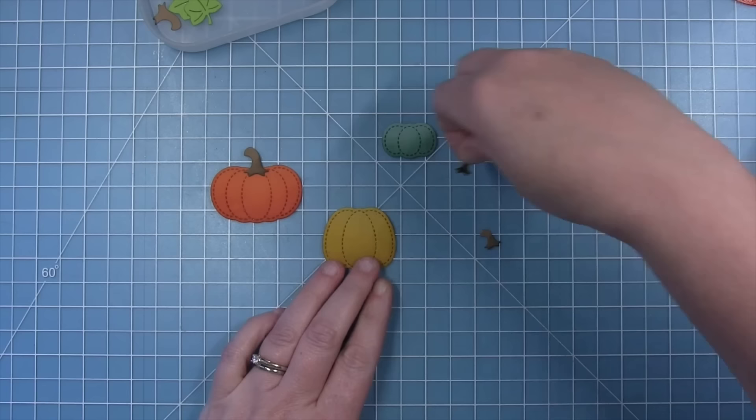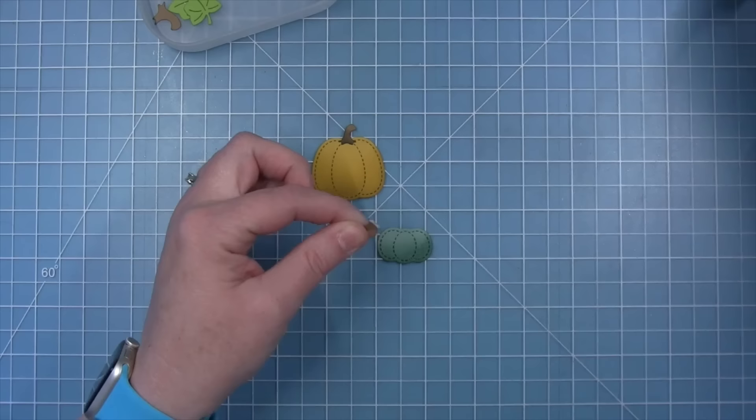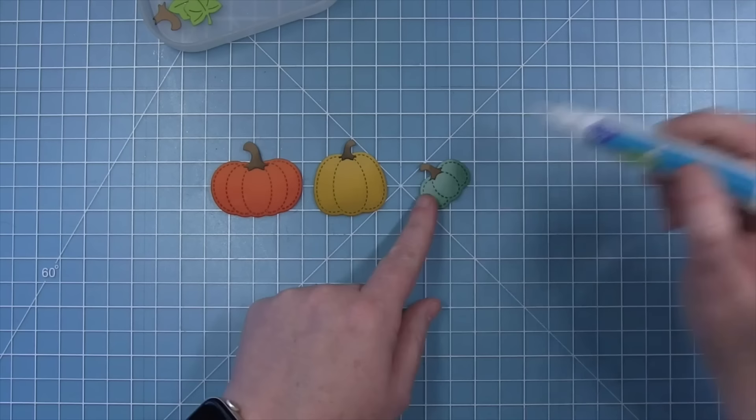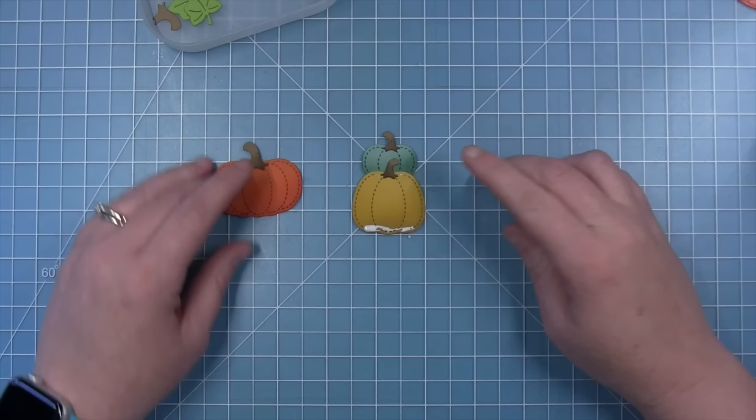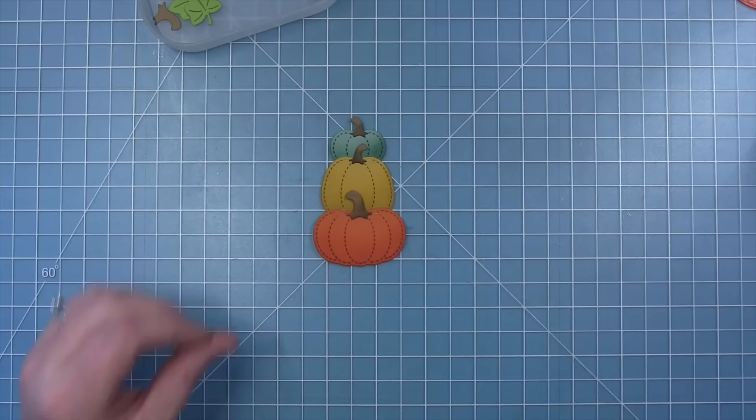Using liquid glue, Shari adds a stem to each pumpkin: the large stem on the large bottom pumpkin, and the smaller stem on the middle and small top pumpkins. The die set also has a swirly stem, but she didn't want to cover up the pumpkins since she's going to stack them. She adds liquid glue to the bottom of each pumpkin and stacks them one on top of the other.